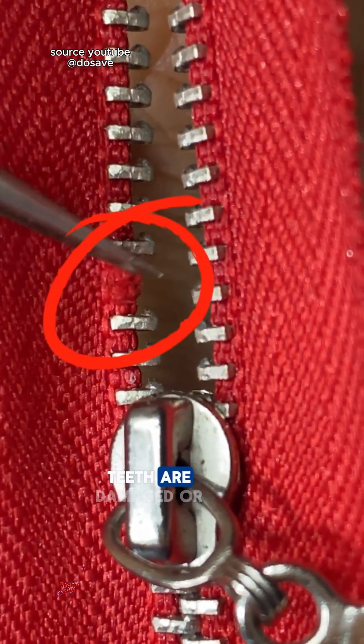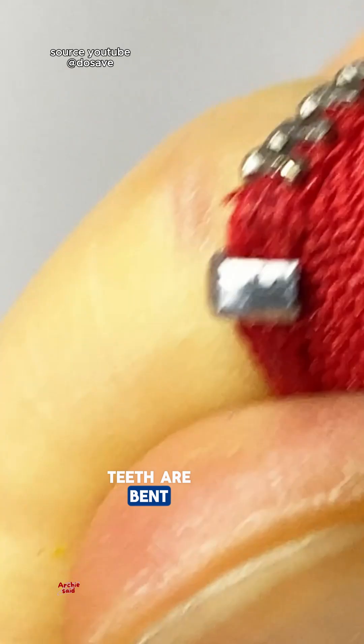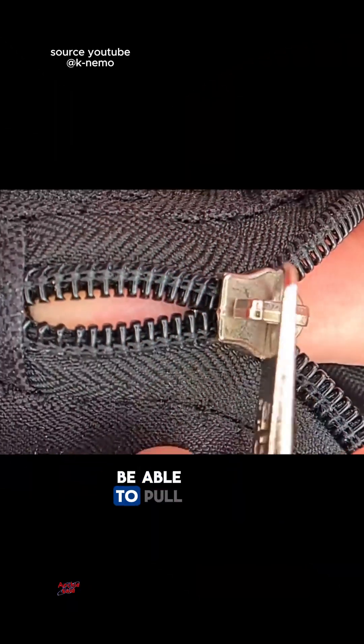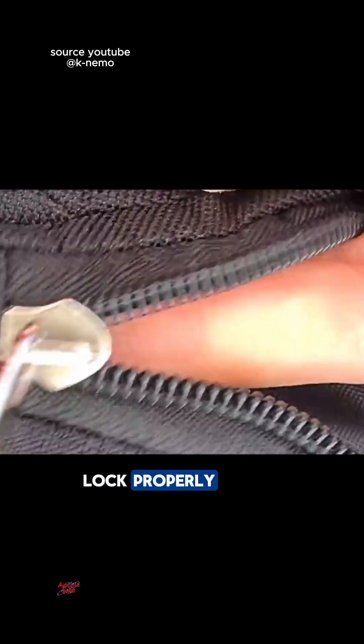Another cause is that zipper teeth are damaged or misaligned. If one or two teeth are bent, broken, or misaligned, the slider will not be able to pull properly. As a result, the other teeth will not be able to lock properly either.